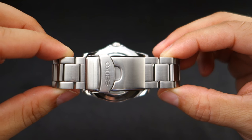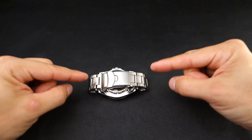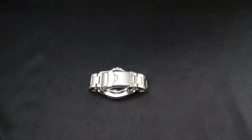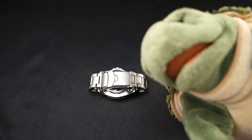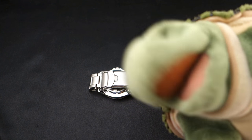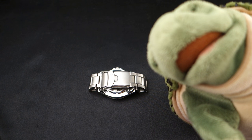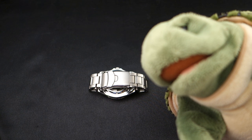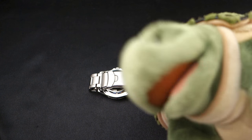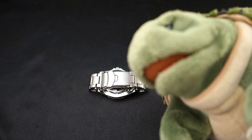Hey guys, welcome back to Minute Watch. This is my SNZF-17 Grand Urchin mod. 'I got your grand urchin in my pants!' What? What does that mean? It's the biggest — you have a poisonous spiny sea urchin in your pants? That's right, bro. You know how you roll — like an idiot. That's how you roll. Only the best.